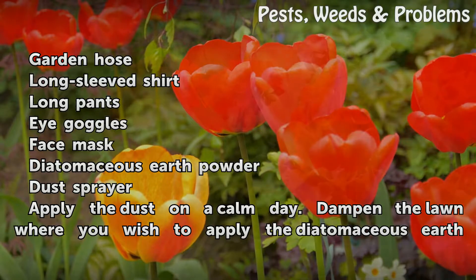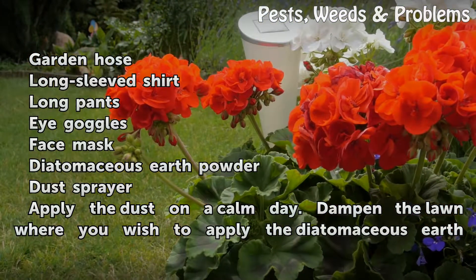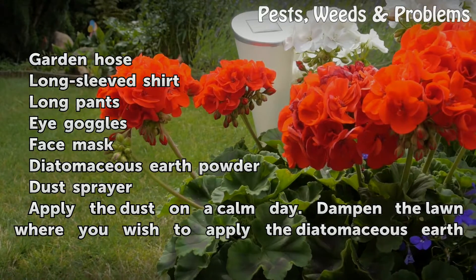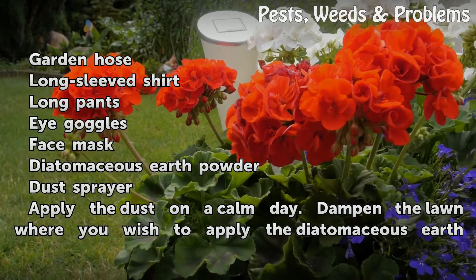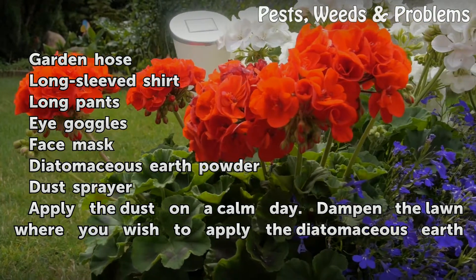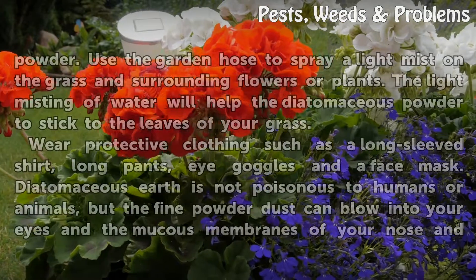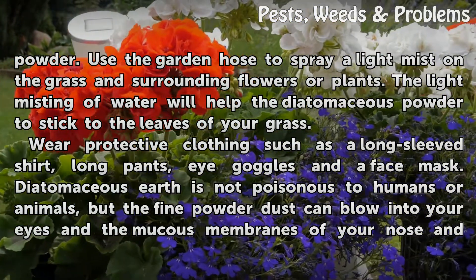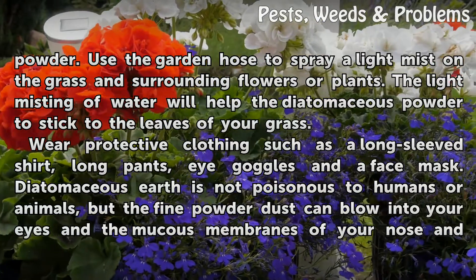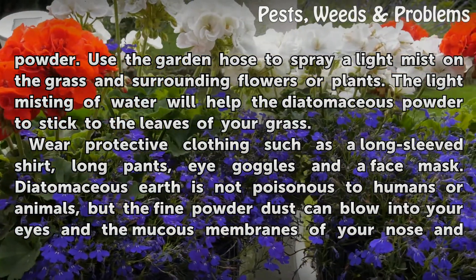Things you'll need: a garden hose, long-sleeved shirt, long pants, eye goggles, face mask, diatomaceous earth powder, and a dust sprayer. Apply the dust on a calm day. Dampen the lawn where you wish to apply the diatomaceous earth powder. Use the garden hose to spray a light mist on the grass and surrounding flowers or plants. The light misting of water will help the diatomaceous powder stick to the leaves of your grass.